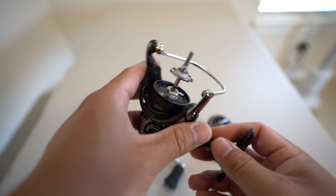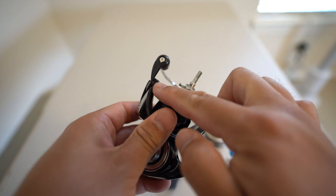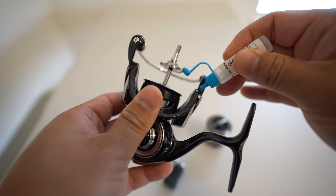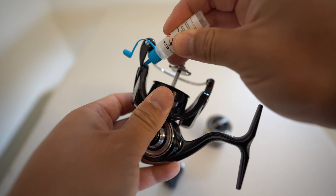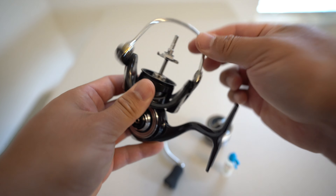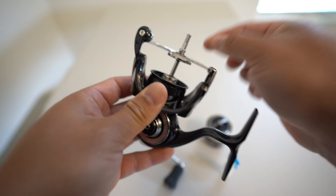The third step is to drop one single drop of oil into the bail arms on each side. Grab your oil, one drop each, right there and right there. Then go ahead and engage and disengage your bail arm to let that oil seep into the cracks on both sides.